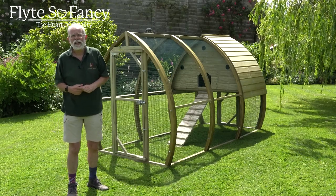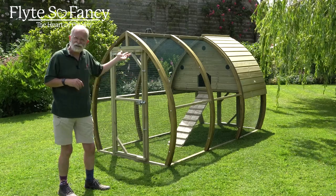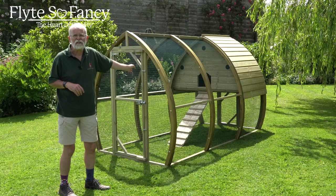Hi, Phil from Flights of Fancy here. Today we're going to have a look around the Framebow arched chicken coop. This is one of our more stylish architectural designs, designed to look beautiful in your garden - it's not the usual boxy sort of thing.